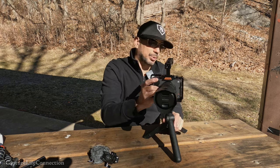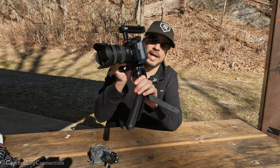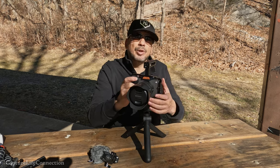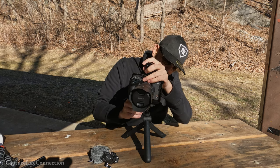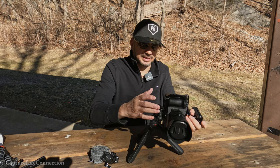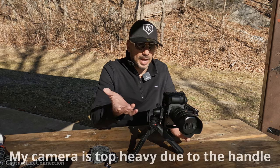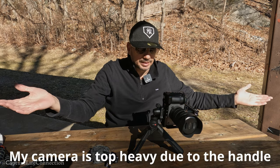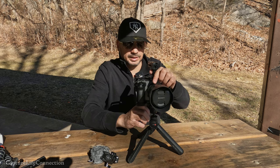You can also put it in portrait mode if you drop down into this little catch here. It's not for every camera — if you're top-heavy like with this setup, you might want to line up with one of the legs so it catches the weight. But you do get portrait mode, and everybody loves portrait mode for Instagram and TikToks.